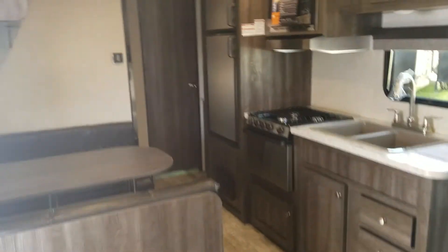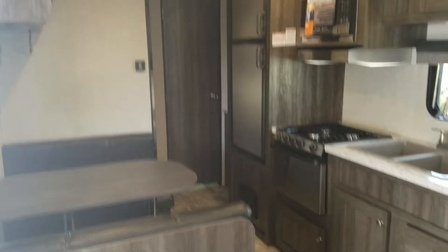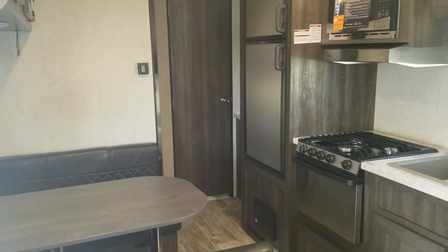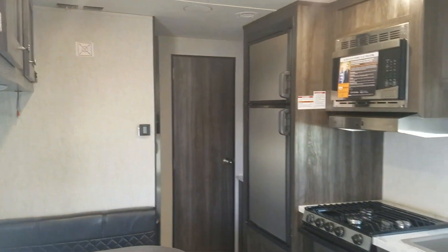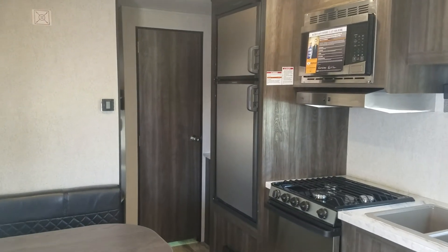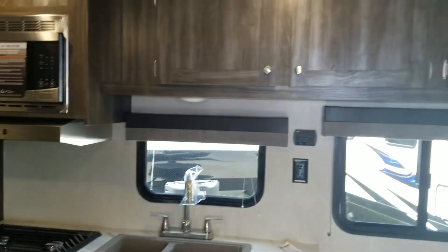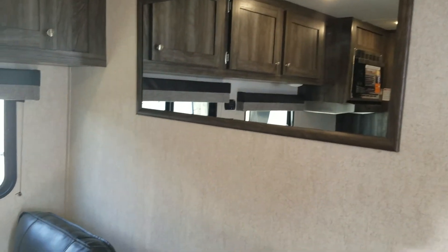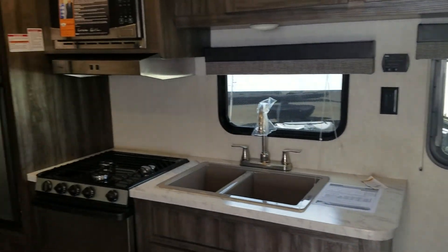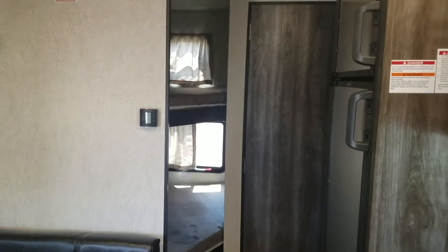So again, this is the Open Range 26BH non-slide travel trailer model — aluminum outside, wood and aluminum constructed. If you have any questions, feel free to give us a call or visit our website to see what we have in stock. Our telephone number is 330-564-0222 and our website is www.asrvs.com. Hope to hear from you guys — enjoy camping!